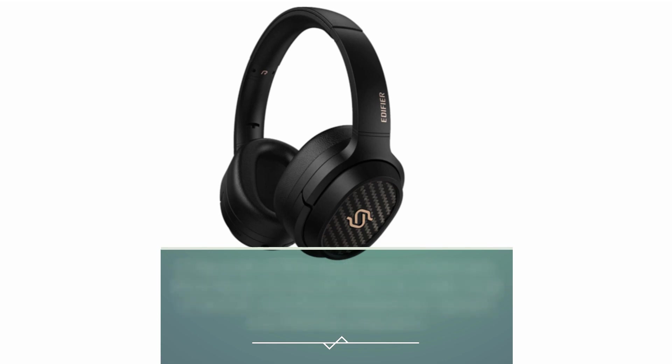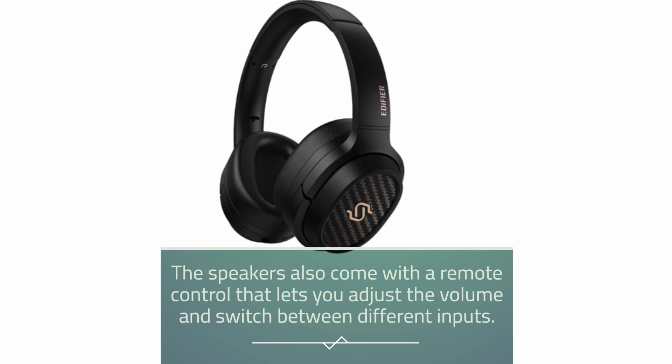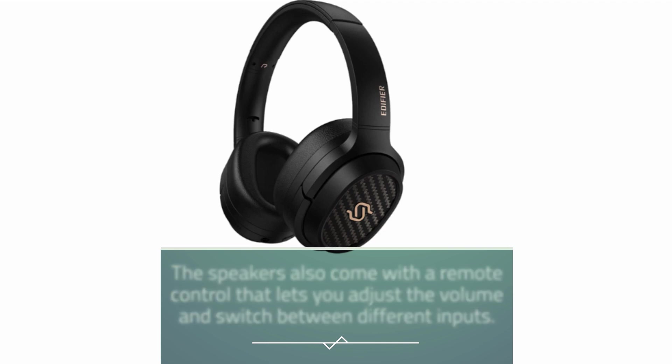This includes smartphones, laptops, and desktop computers. The speakers also come with a remote control that lets you adjust the volume and switch between different inputs.